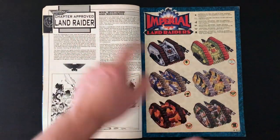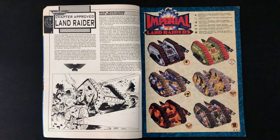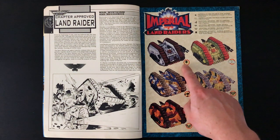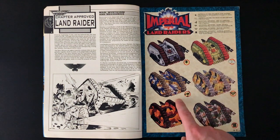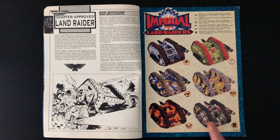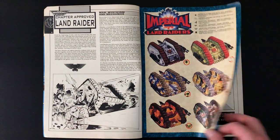We have the Land Raider - this is back in the day, the original Rogue Trader Land Raider. These awesome old alternative colour schemes: Necromundus Spiders, the Lucky Sevens Imperial Guard Regiment, Red Scorpions, Dark Angels, Blood Angels, and the Raptors. We know who they are nowadays. This old art is fantastic.